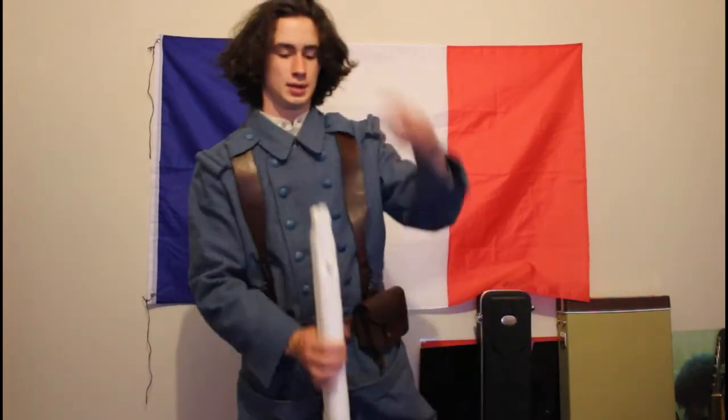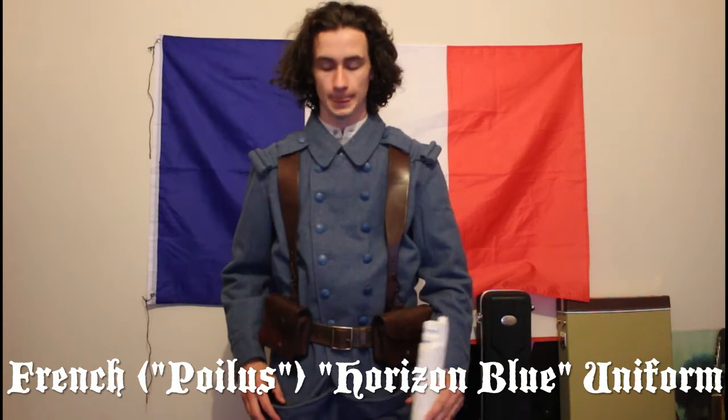Bonjour et bienvenue mon ami. Hello everyone. Today I'm going to be going through my recently purchased First World War French Horizon Blue Poitou uniform from 1915 onwards.